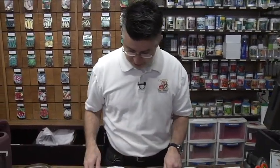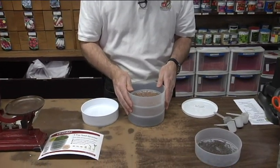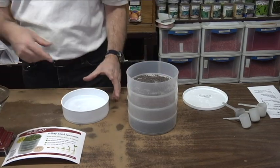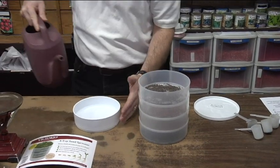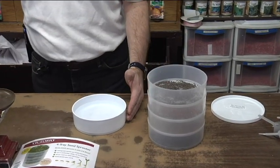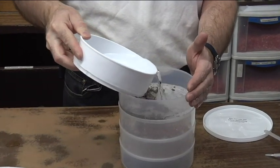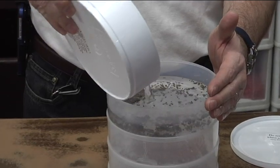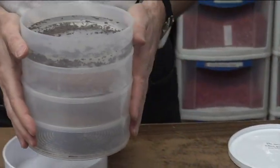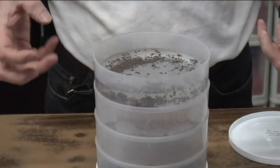You take all those seeds and just stack the trays one on top of the other. Since it takes a while for water to drain through, I don't like to put too much water directly in. Instead, I'll use my bottom catcher tray to hold the rinse water — fill it up part way, not all the way — and then just pour it into the top tray, where it will gradually filter down through all the layers of seeds and gently moisten them to prepare them to sprout.